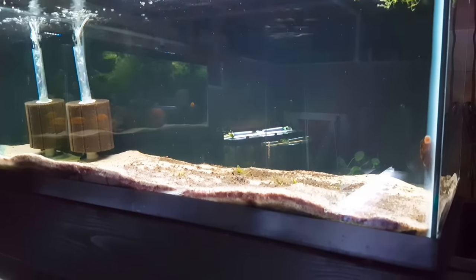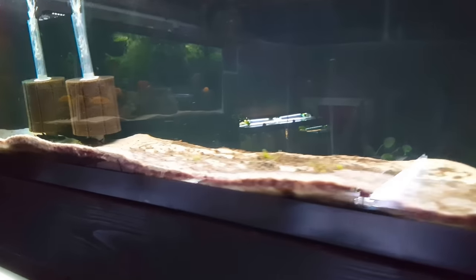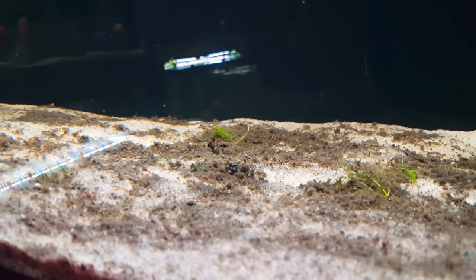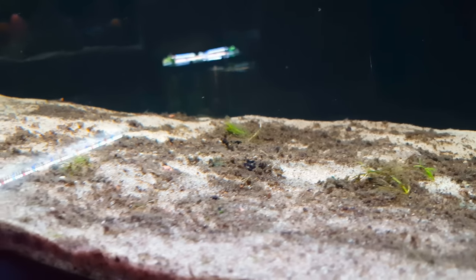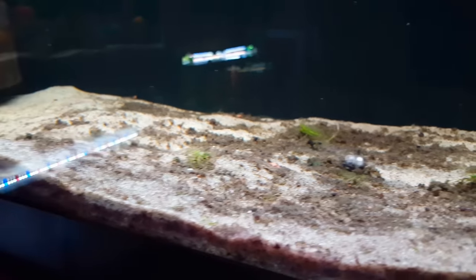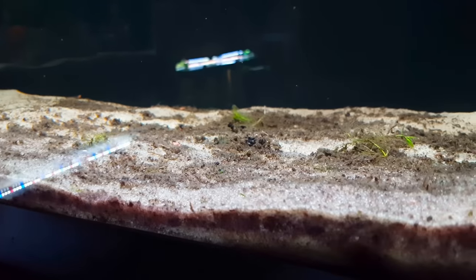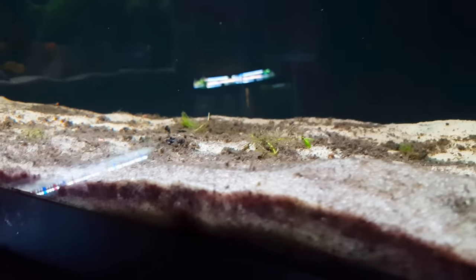We need to get all of this nasty white sand out. This is what this tank looked like just about all the time, and it wasn't for lack of trying — we were constantly vacuuming the substrate. But eventually it would start to clump up in this pool filter sand.